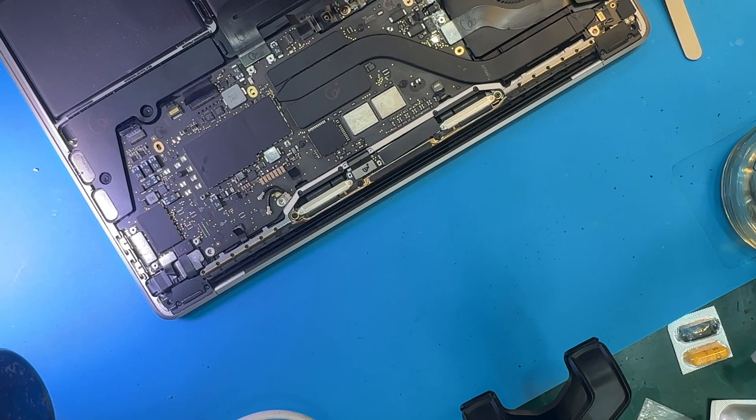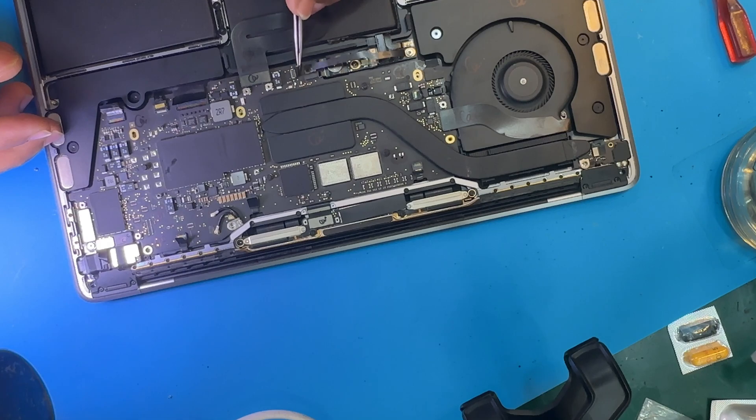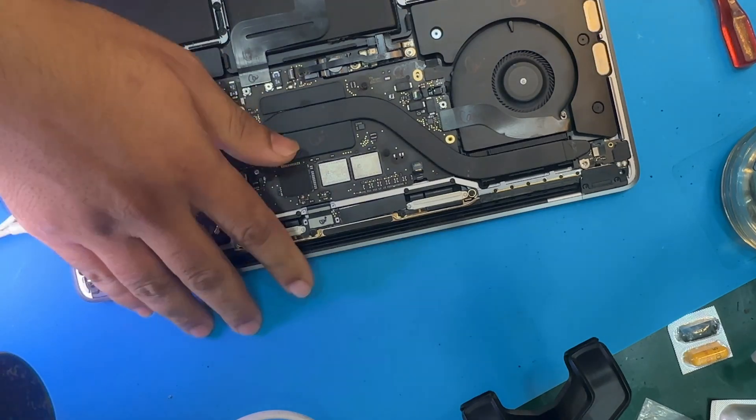As we wrap up this repair, our mission is accomplished, bringing a once-dead MacBook Pro 8338 back to life. Despite the challenges posed by a previous repair attempt, our expertise and dedication have triumphed.